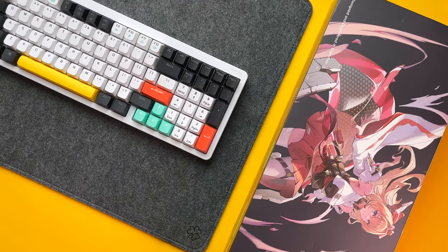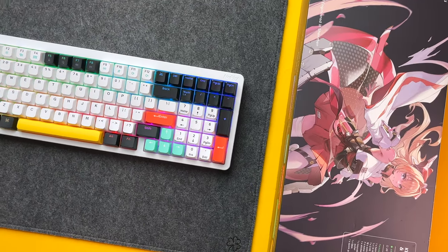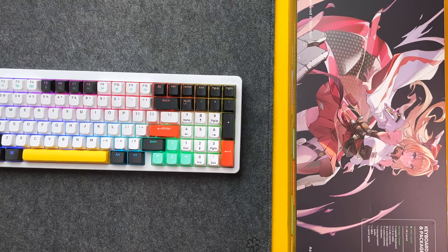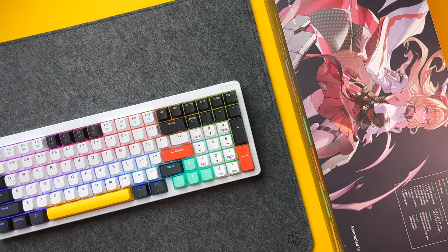Thank you so much for watching. Thanks to NuFi for sending me the keyboard for review — I've left a link to their product in the description box below. Until then, stay happy and healthy, and see you in the next one.